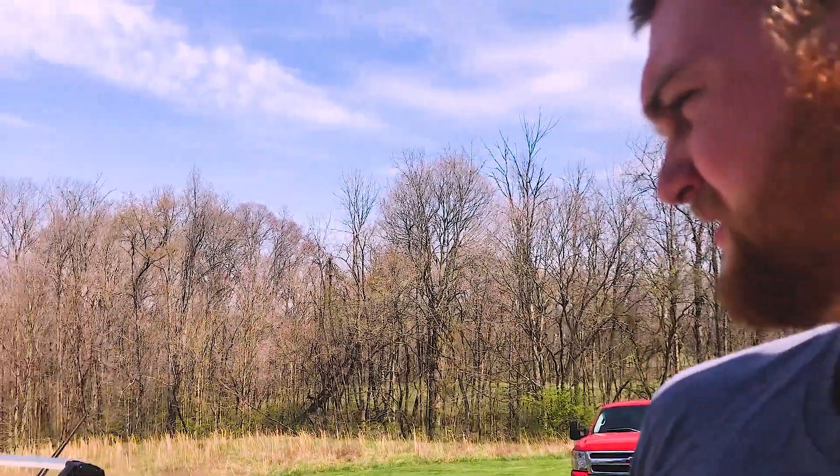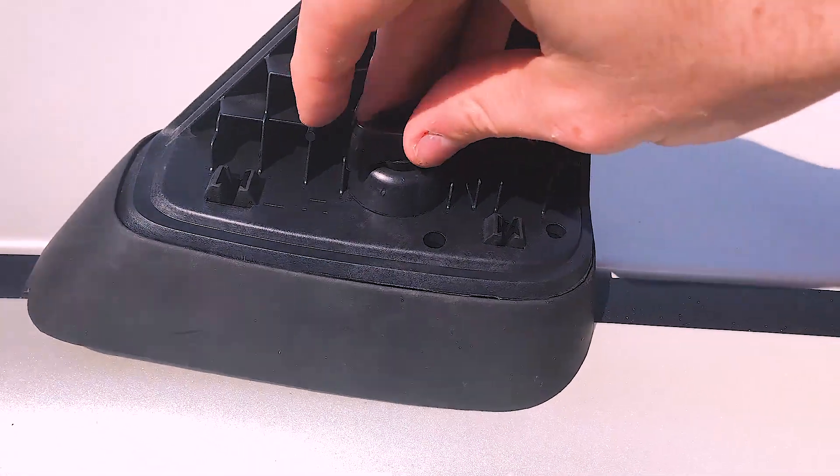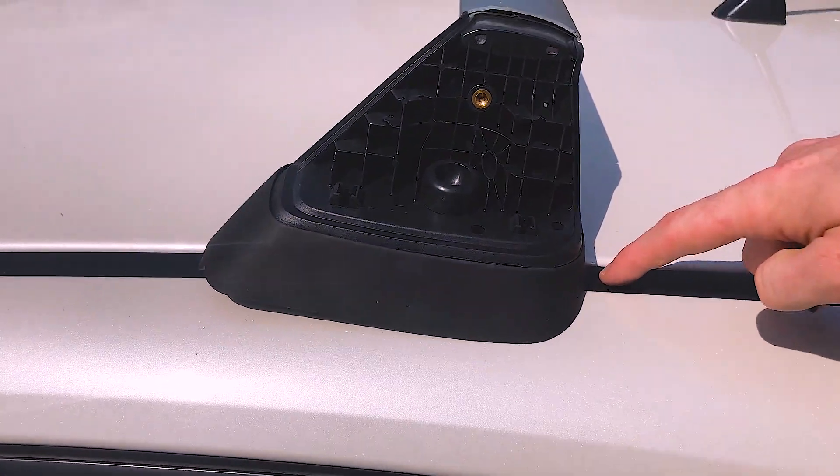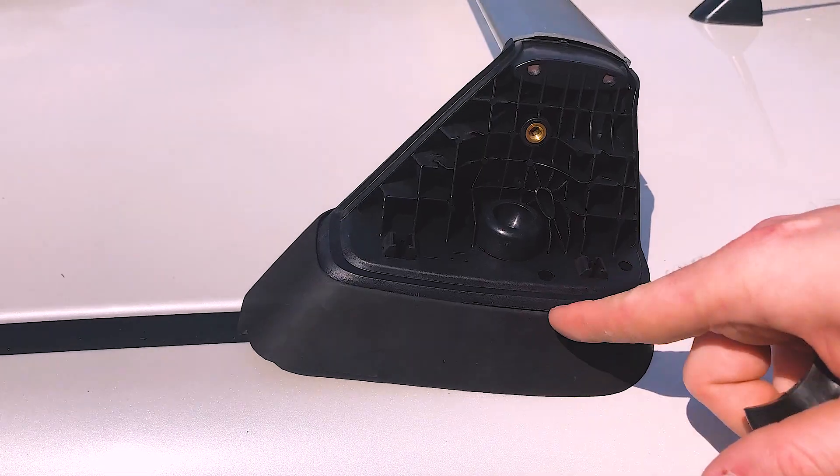Now you're going to take your little wing bolt here, and all you do is put it down through there and thread it into the rails — into the holes in the rail that are already in there.